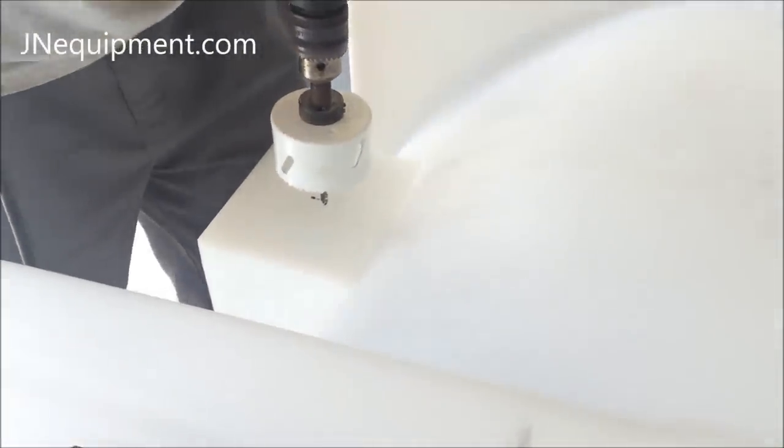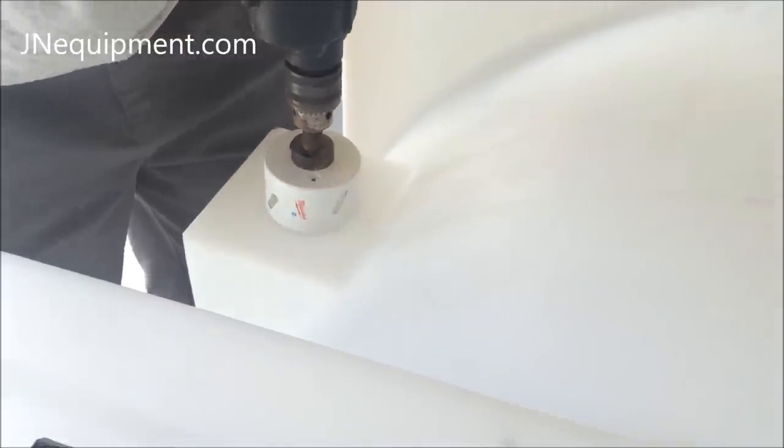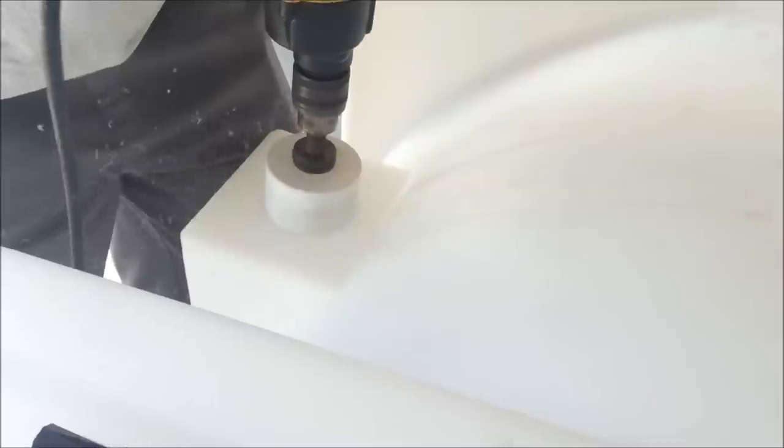You want to make sure you do a nice clean cut here — this is important. As you know, once you make the hole there's no going back.